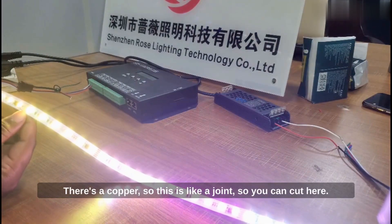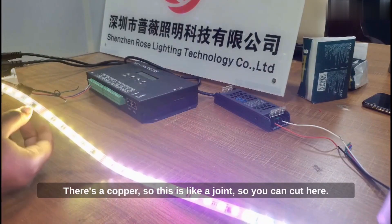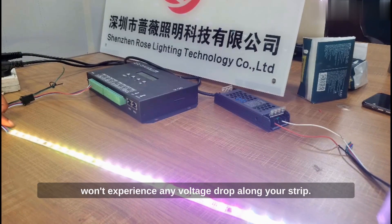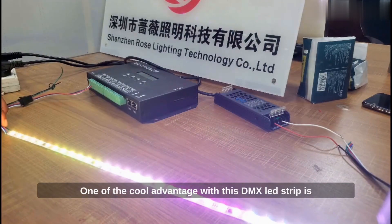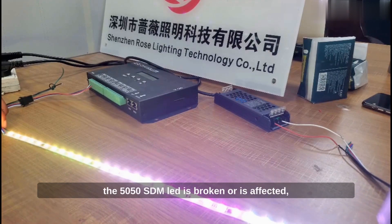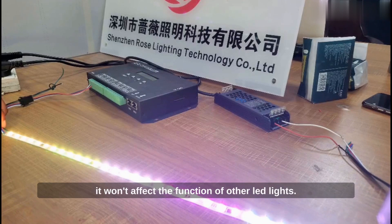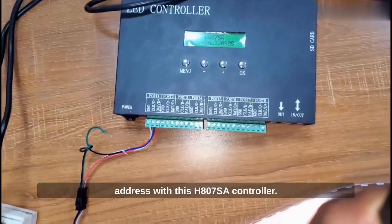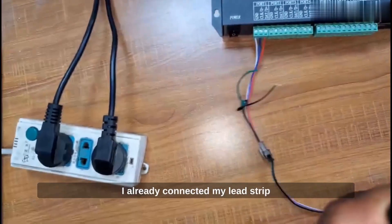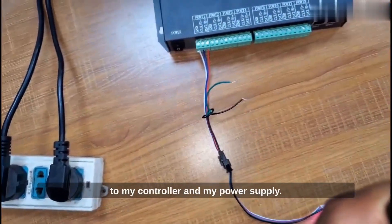There's a copper joint here, so you can cut here. It has a working voltage of 4.4 volts which is very stable. You won't experience any voltage drop along your strip. One of the cool advantages with this DMX LED strip is that it supports dual signal, which means that if one of the 5050 SMD LEDs is broken or affected, it won't affect the function of other LEDs. I'm going to demonstrate how to set the address with this H807SA controller. I've already connected my LED strip to my controller and my power supply.